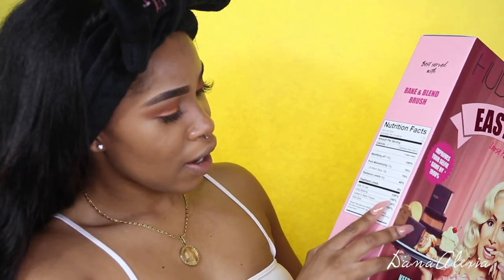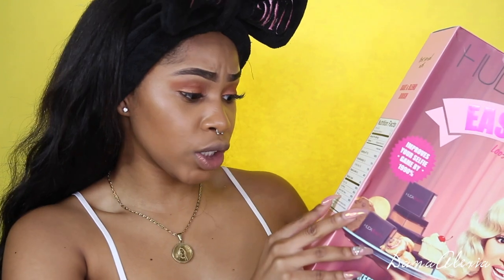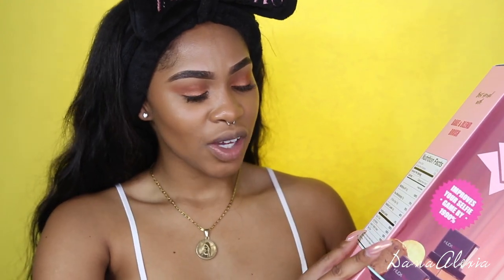We got the nutrition facts: 100% easy to use, 100% long wearing, 100% locked in matte powders — total glow, 100%. There's 100 grams of mattifying AF, 70 grams of pore minimizing, 40 grams of radiance levels, and 0% of flashback levels. I'm just going to hold you to that.